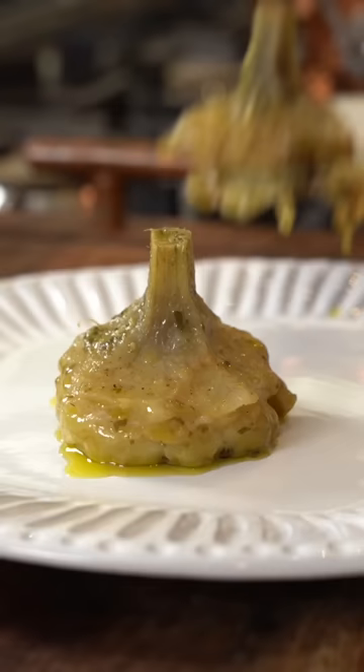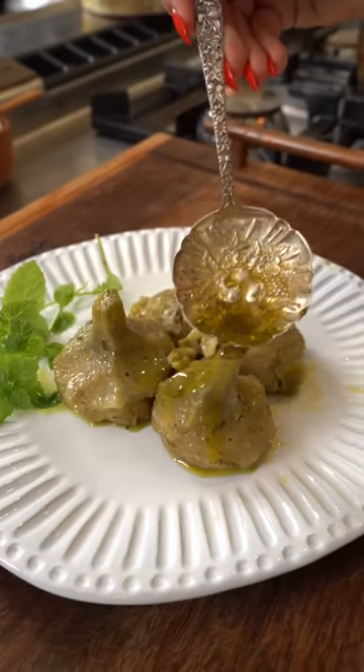There is no taste in the world that compares to this. It is just gorgeous.